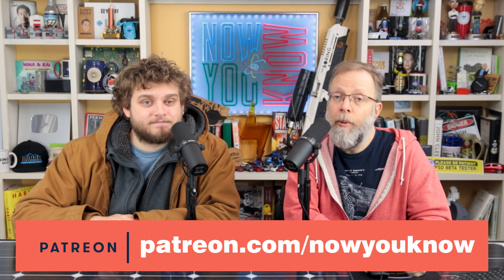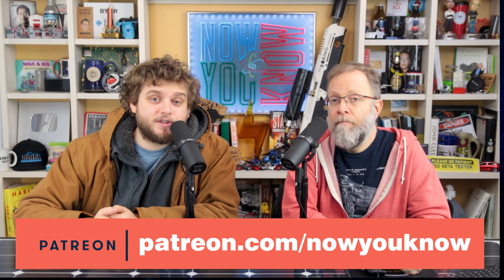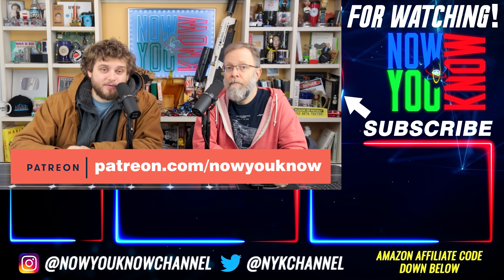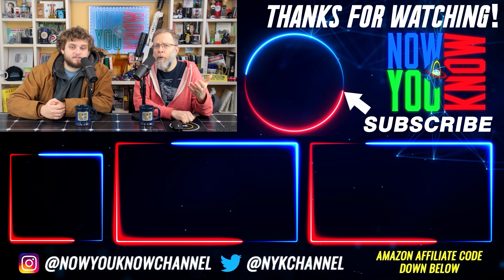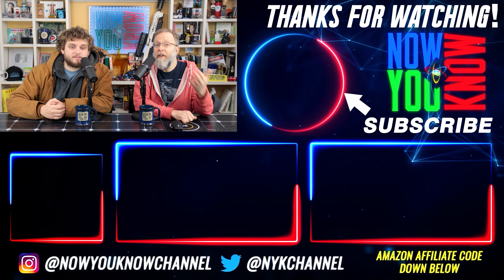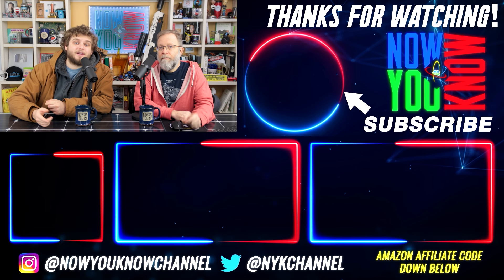Thank you so much for watching, everyone. If you want to support the independent news and videos we produce every week, please consider joining us on Patreon for some really cool perks — like our weekly Patreon bonus story videos, tons of stories every week for just a buck a month. We have a lot of other perks there too, like appearing in our end credits, weekly polls, mugs, t-shirts, and our investor club. Thank you for watching — now you know.